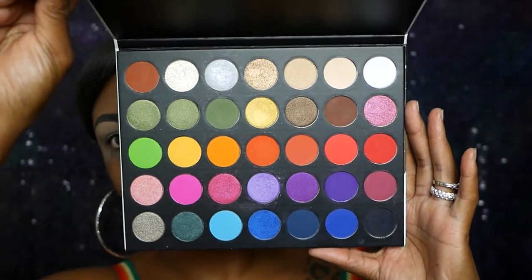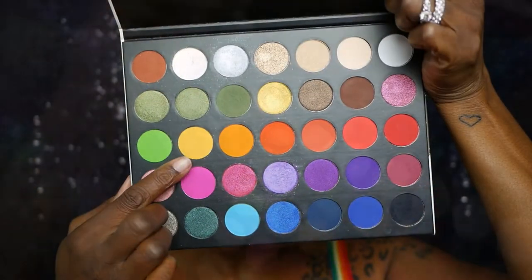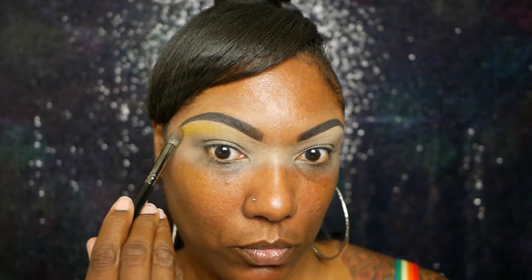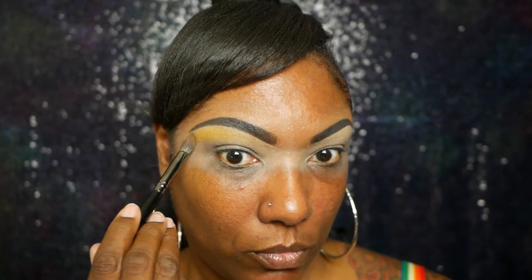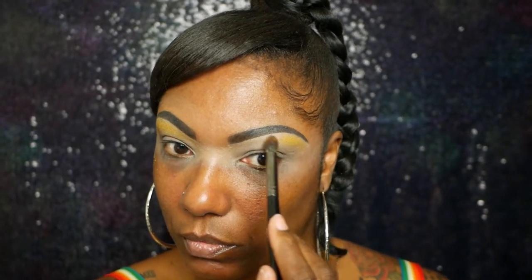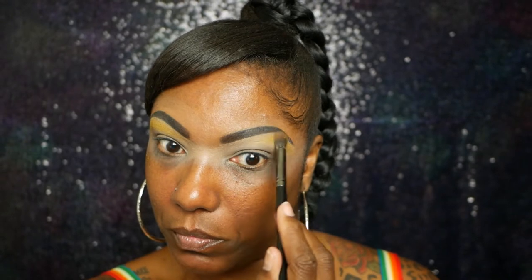I'm using my Makeup Shack Rainforest eyeshadow palette today and I'm starting out with the bright yellow that's in the palette. As you can see the palette is extremely colorful — it's a really nice affordable palette if you want to play around in color. This yellow is very nicely pigmented. I did go ahead and start with that right underneath my eyebrow arch because I wanted to have everything kind of blend up into that yellow.